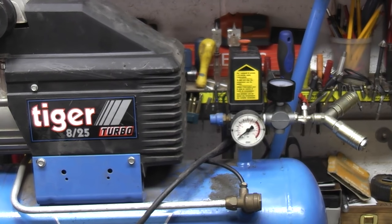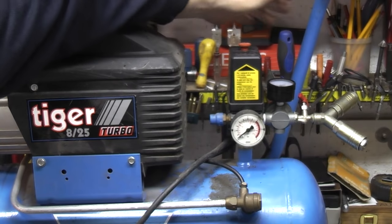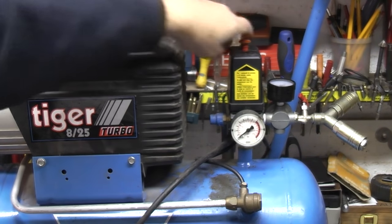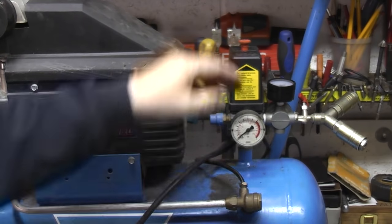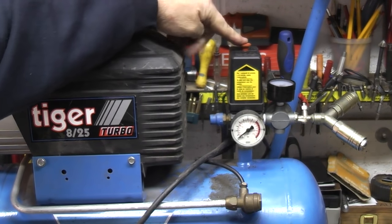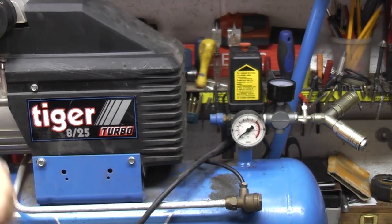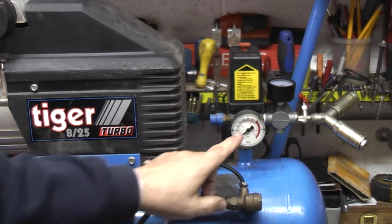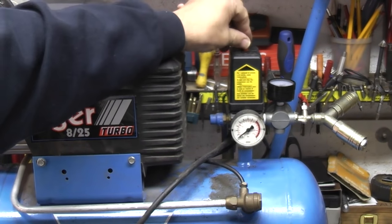I have a problem with my compressor. I've got the power on and nothing happens. What happened initially was there was some compressed air in there, I switched the power on, the motor tried to start then stopped, and since then it's not worked. So I've drained the air out of it to see whether the motor would start but it's dead.